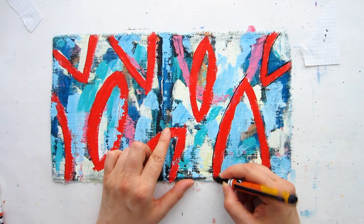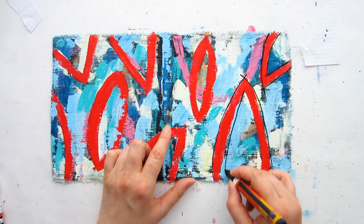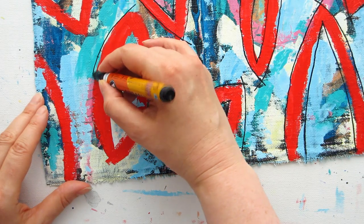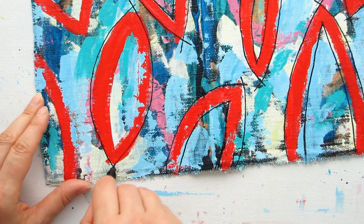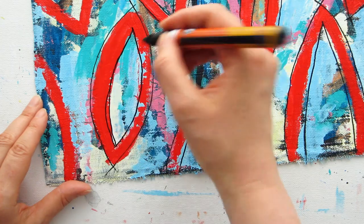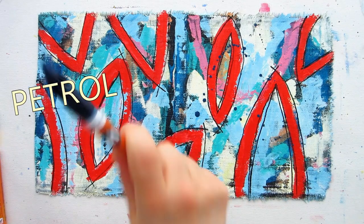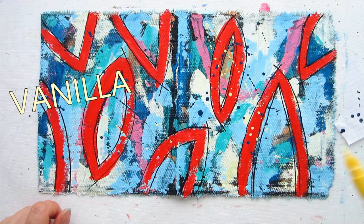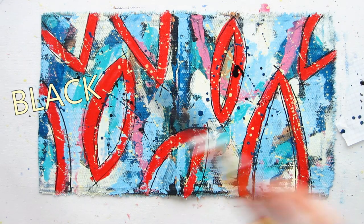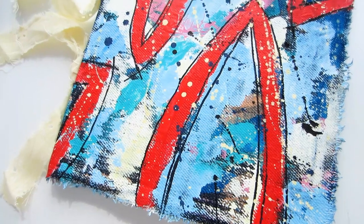Back to the fabric part — working on something else for a bit really helped me decide what to do, and using the black paint pen just seemed like a natural progression. I had initially thought the red shapes would just be another layer and I'd continue adding more marks over them, but when I added those blue splodges it started to feel like this was pretty much done. Making the red shapes the final feature and using the black pen to bring them out really worked for me.